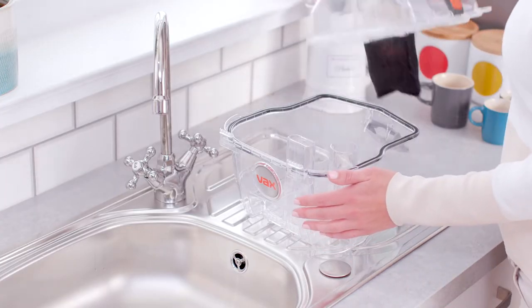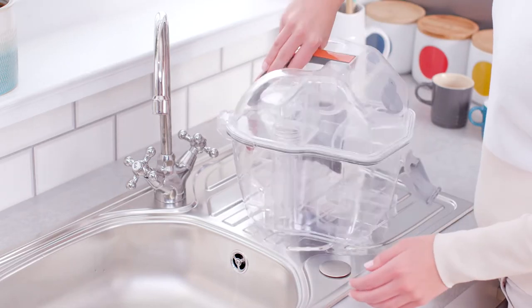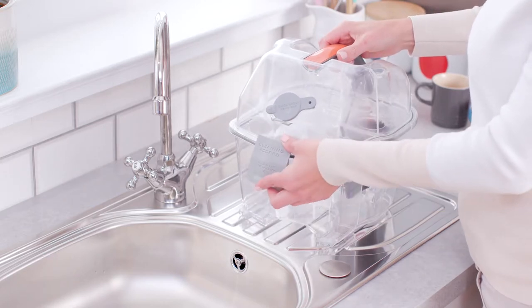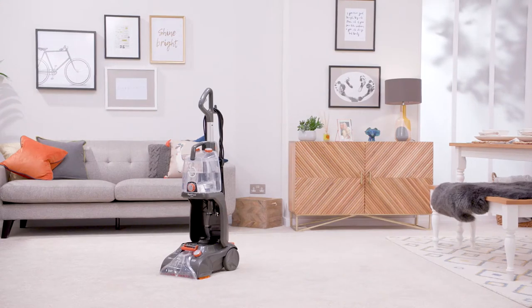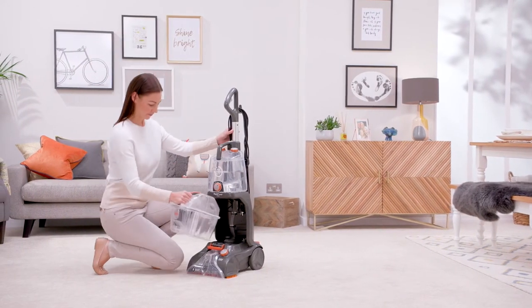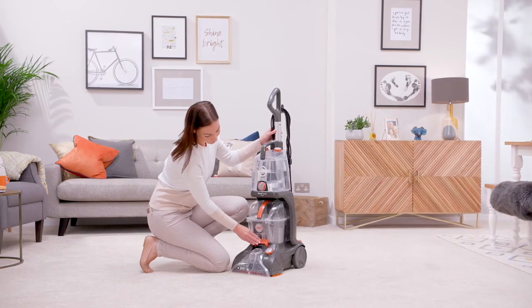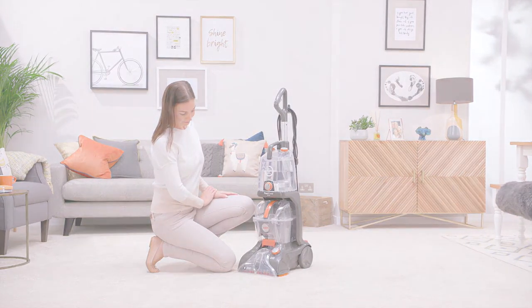Replace the lid by sliding the tabs on the back of the lid into the tabs on the tank and close in a hinge-like manner. Lift and hook the latch on the tank onto the lid and push down to lock into place. To refit, slide the dirty water tank onto the carpet washer, making sure the tabs on the tank line up with the back of the washer. Hook the tank release catch over the front of the tank and push downwards to lock the catch in place.